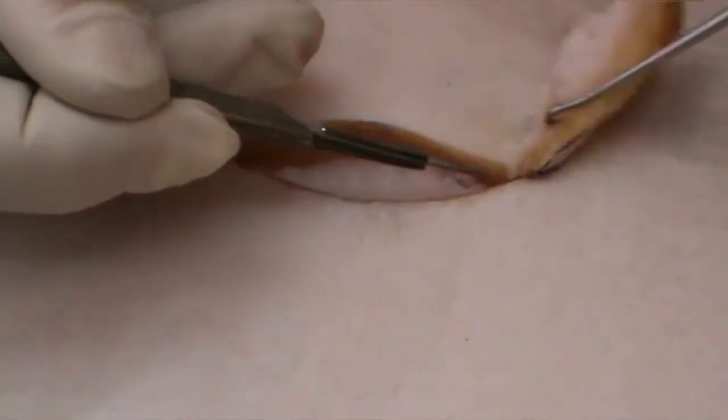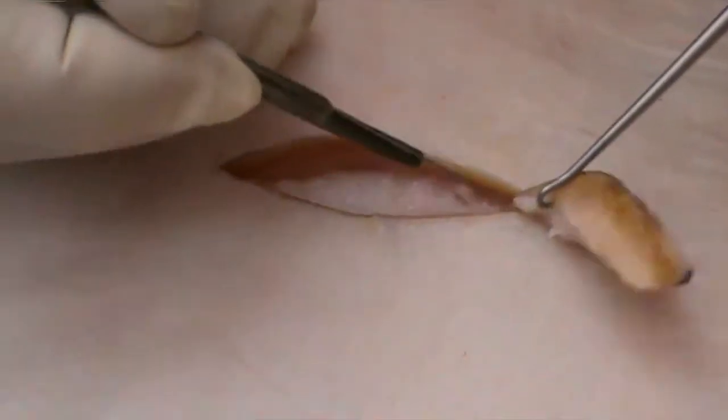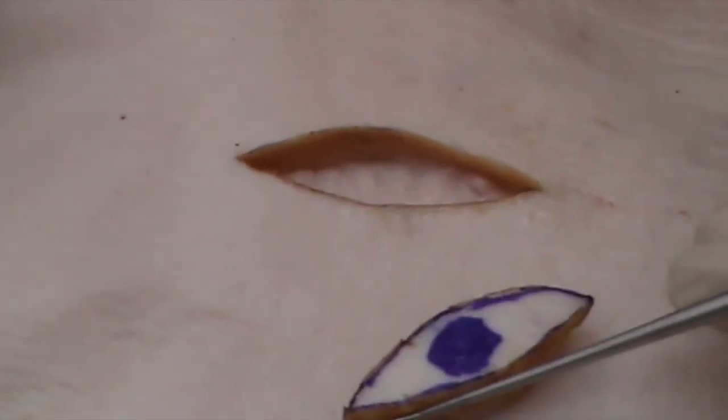This is where a skin hook can be so useful. Then to remove your specimen — and that's going to go off for histology.